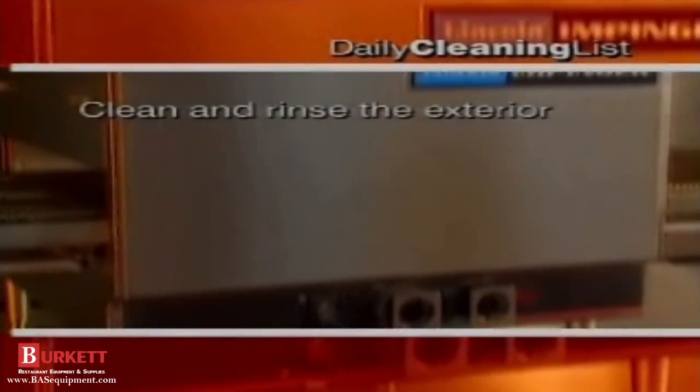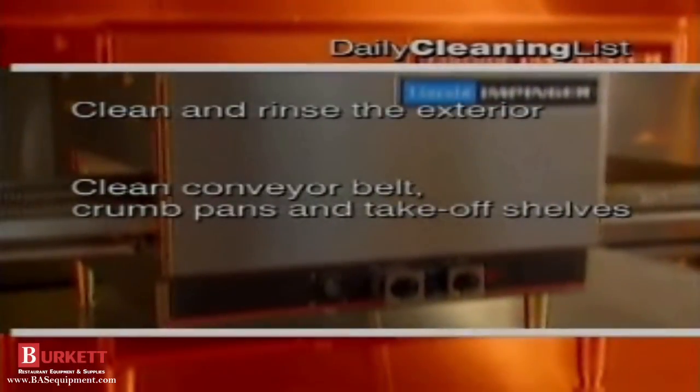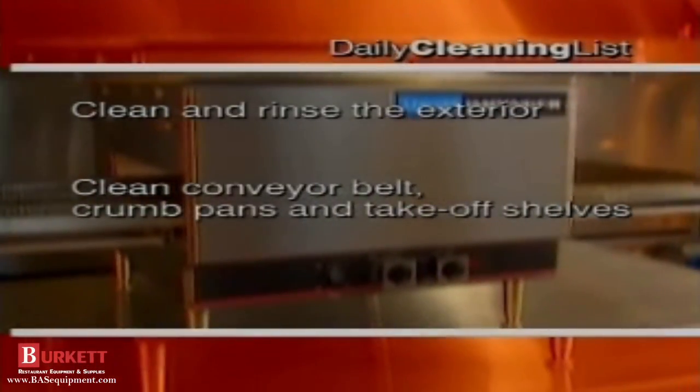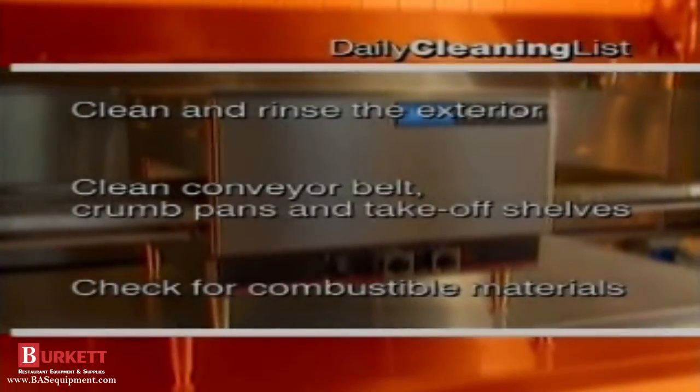Let's review the daily cleaning list. We cleaned and rinsed the exterior. Then we cleaned the conveyor belt with a wire brush, then the conveyor crumb pans and take-off shelves or end stops, and checked the area for combustible materials.